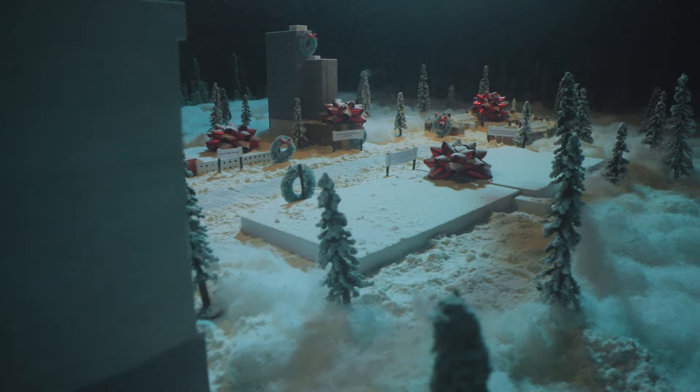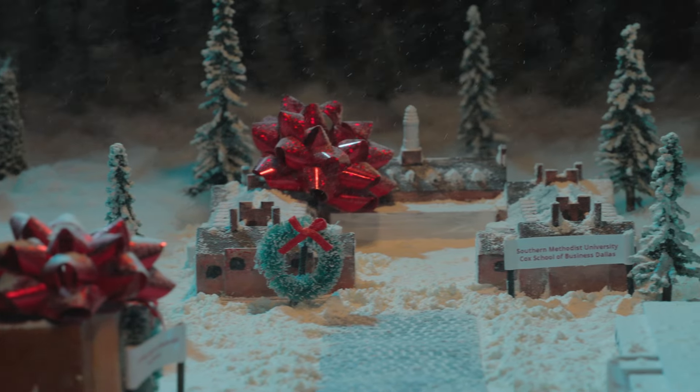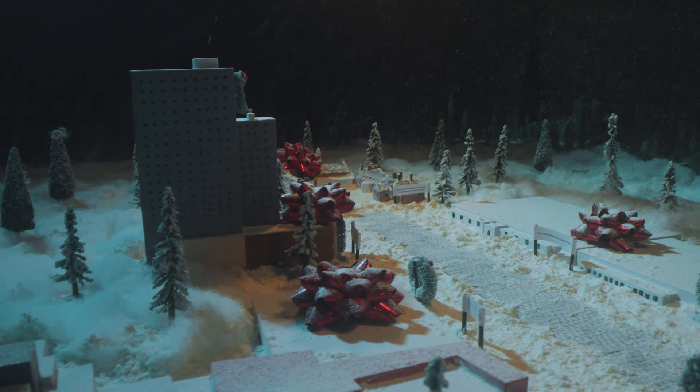Today we are giving you an exclusive behind-the-scenes look at something truly magical. We teamed up with our friends at Rogers O'Brien to create a miniature snow village for their holiday video. From the initial concept to the final touches, we're about to dive into the creative process, unveiling the artistry that went into creating and filming this enchanting winter scene. So come on into the Castle Beach Workshop as our team shows you how we brought this festive video to life.